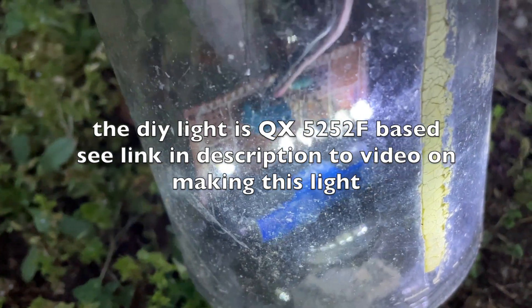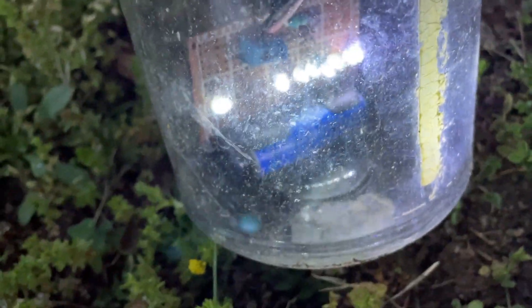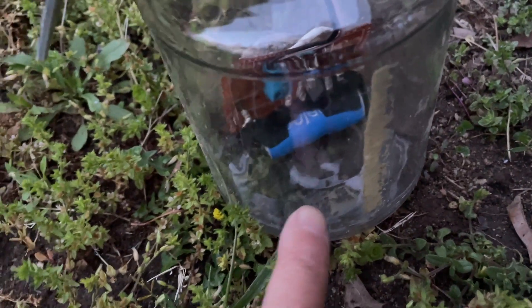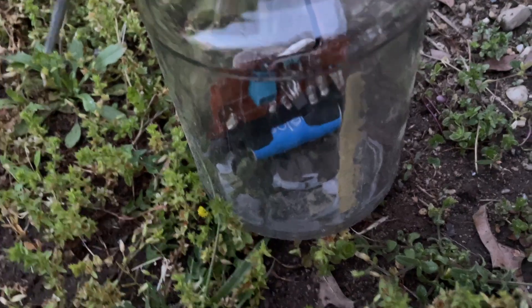You can buy the QX5252 chips for a few dollars — you can get 50 of them. I have a video on how to make the solar light. I put double-A NiMH batteries in them and they last very long.